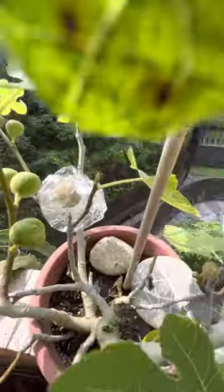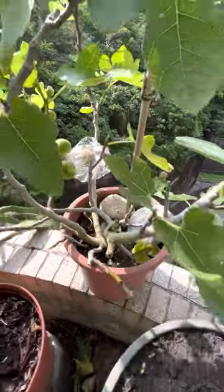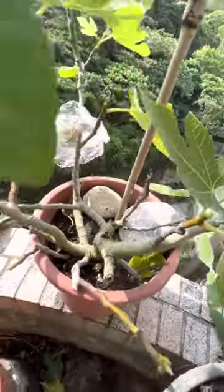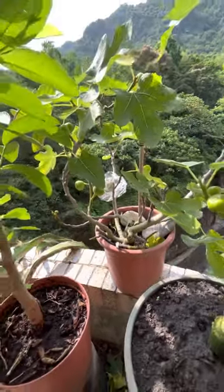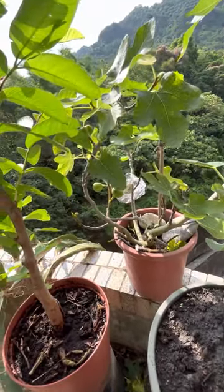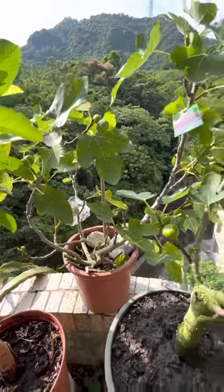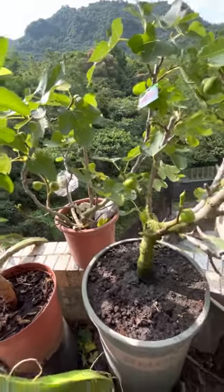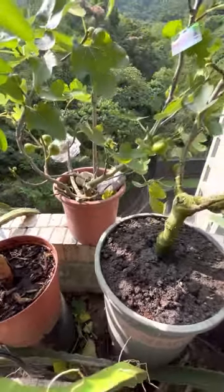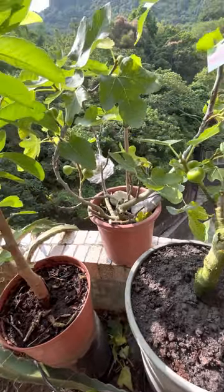There's one fig that I put in a plastic bag with some stones to give it weight, because when it's windy the winds are strong, so it won't fall off the balcony. But I'll probably try to move it to a nearer, more indoor place to avoid it falling off.